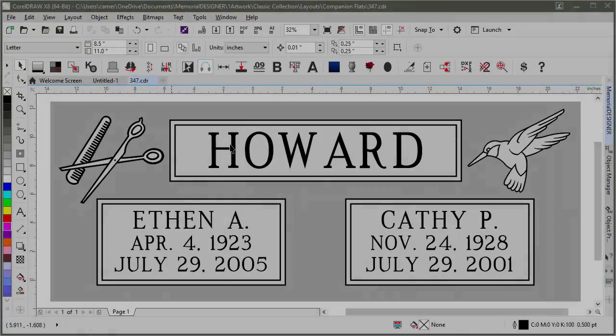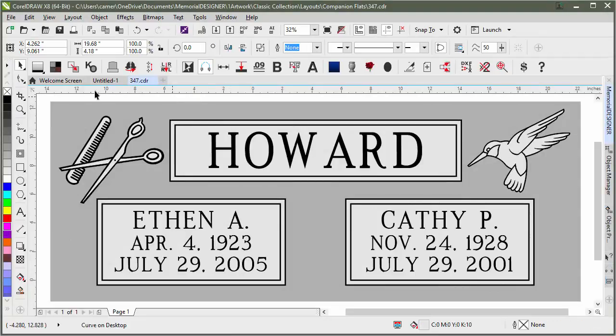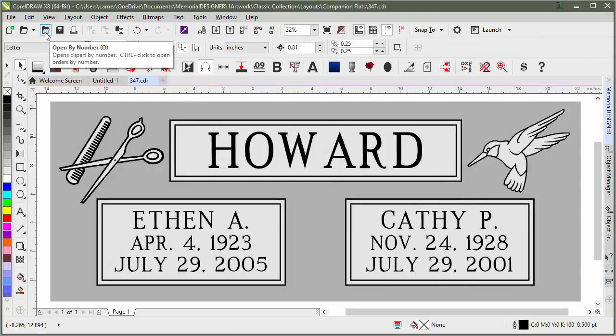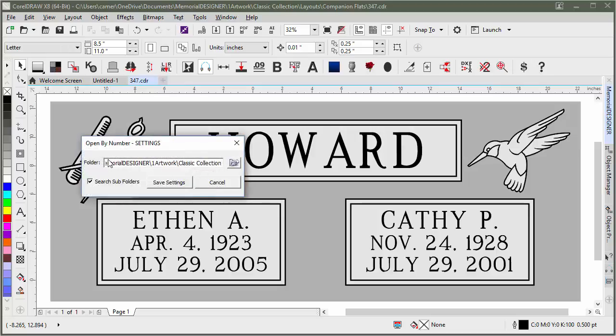Something to remember with Open by Number is that by default it's set to search through the Classic Collection of designs, which is fine. But if you wanted to search through your own designs or move where the Classic Collection is located, you'd open up the Open by Number dialog again and click on Settings. You'll see the folder it's currently searching through.